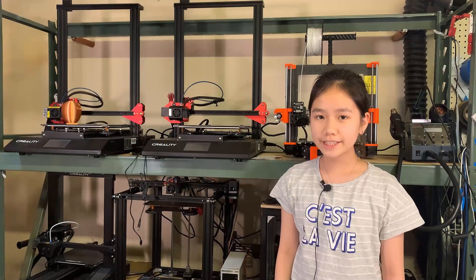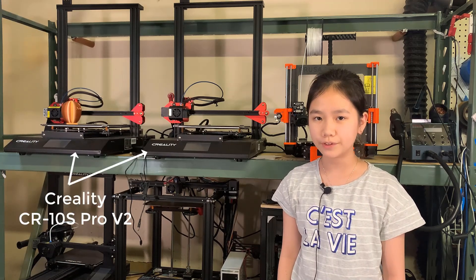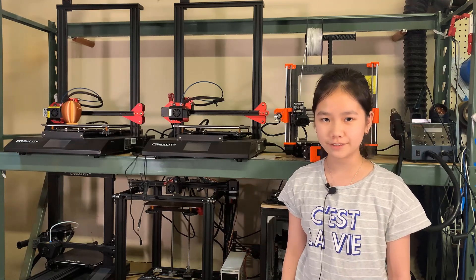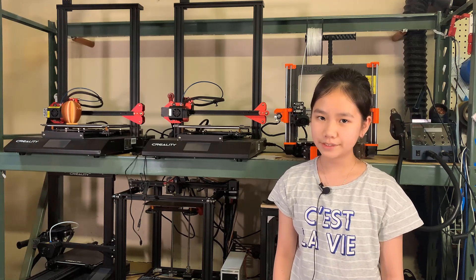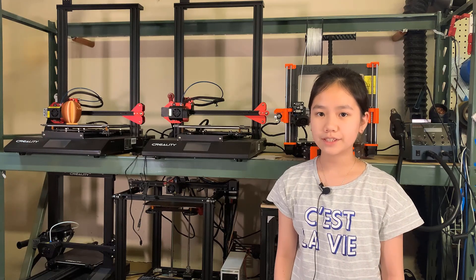In my last video, I said the Bluer Plus is very similar to the CR10S Pro V2. Some viewers have asked about my CR10S Pro V2 printers — I would say they work great, print great out of the box, and it's a very solid printer. I don't have any complaints apart from the slightly high price of $600. If more people are interested in this printer, I may review it in the future, so please leave a comment and let me know.